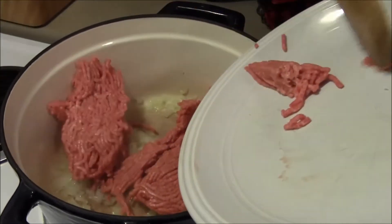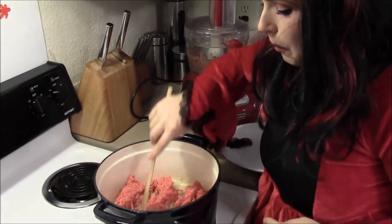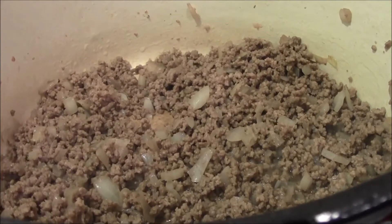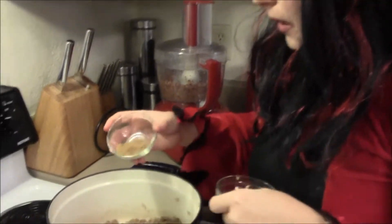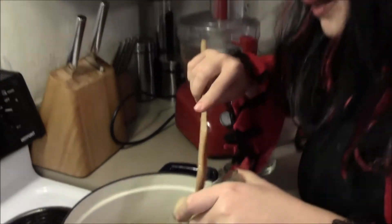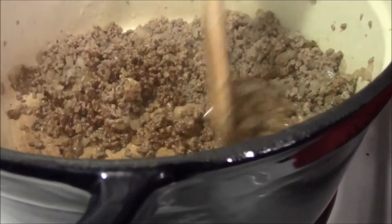It looks like these onions are coming around the corner. Now I'm just going to add my meat, crumble this up, season with salt and pepper, and let this cook for like five minutes. Our meat is nice and browned, so now what we're going to do is start adding in our spices and our garlic — our two teaspoons of cumin, our tablespoon of chili powder, and the garlic. And I know since I'm a vampire, garlic would normally kill me, but I'm living on the edge. So you're going to cook this for about 30 seconds and then add everything else in.